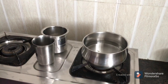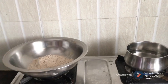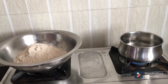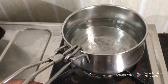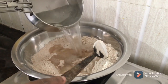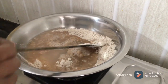I am going to boil this water. 2 glasses of water. We mix this water with the flour, mix in water.